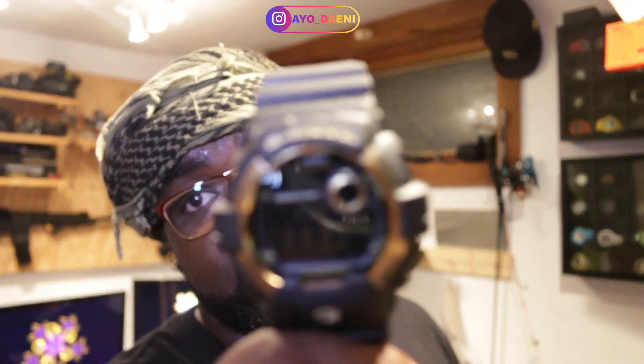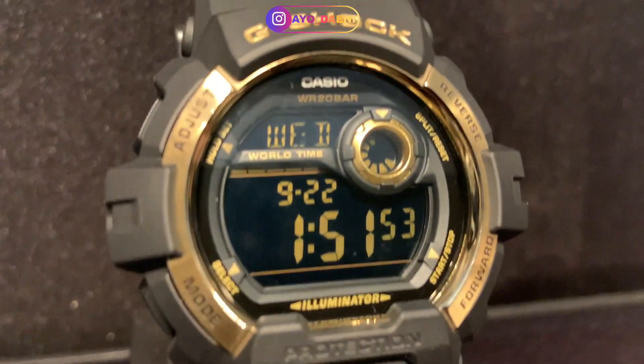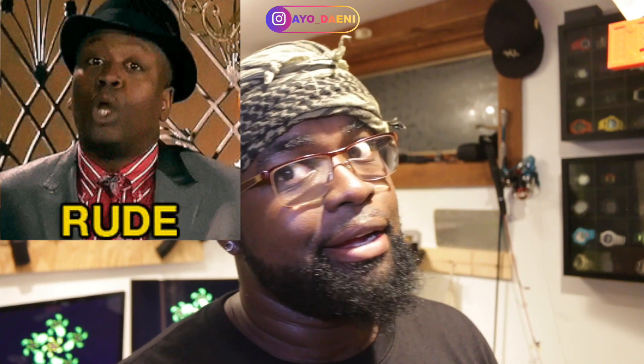This watch is going to run you about 100 bucks, but it's got a stainless steel front — gold-plated stainless steel. I mean, they're taking care of y'all with this one. Damn — excuse my French — that's crazy!